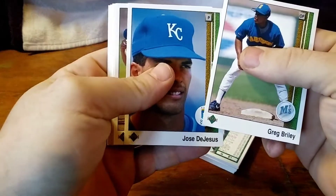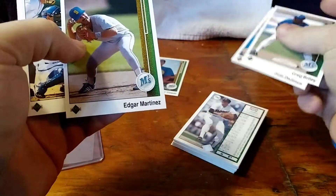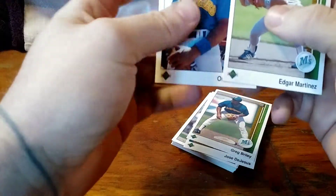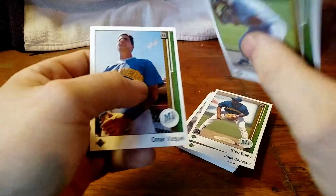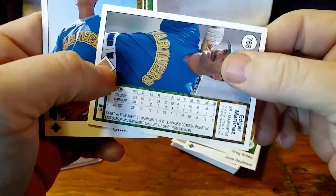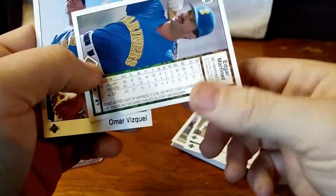I need to buy a box of Upper Deck. There he is — right there. Edgar Martinez rookie card. There it is. That is awesome. I totally forgot Omar Vasquez rookie card was in here too. So that was another good player — there's two. Both of them represent the Mariners. Take a look at the back of Edgar's real quick. Very cool. It's a very cool card.